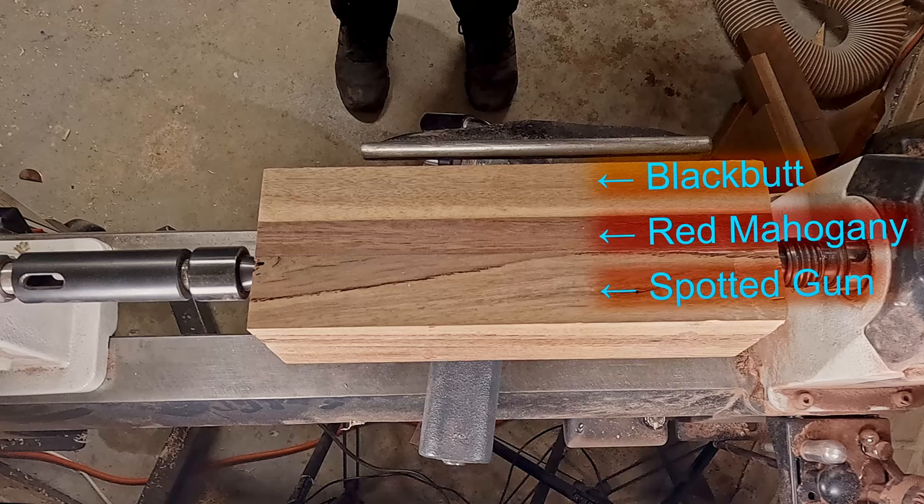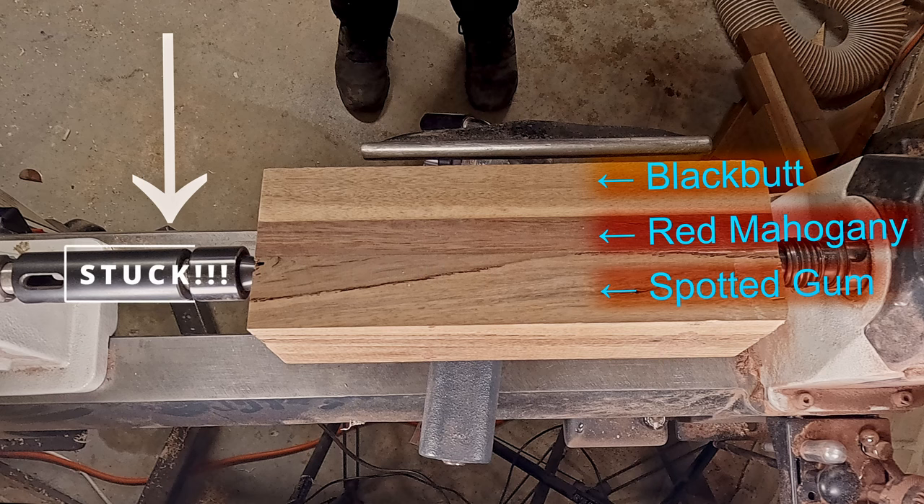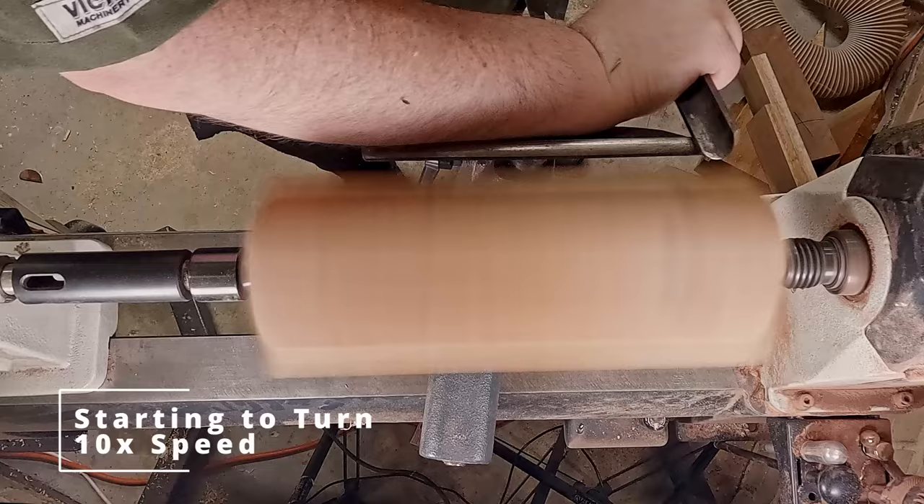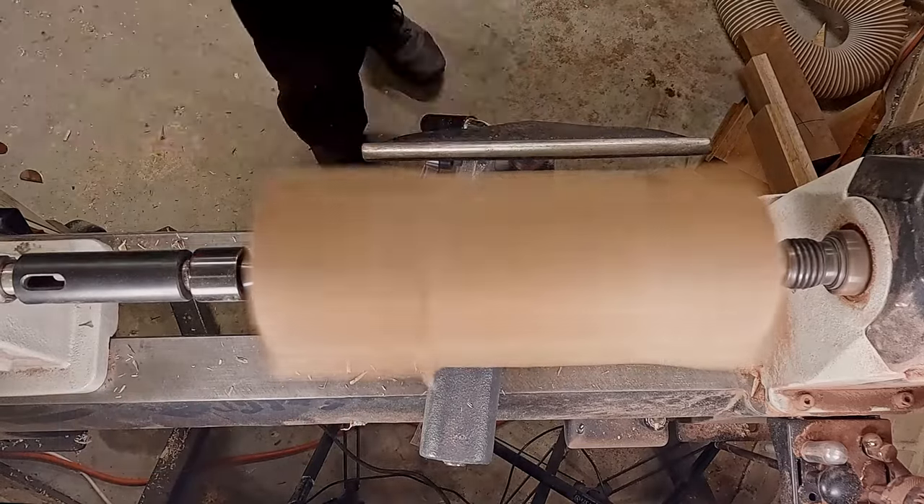Welcome to Turning Tuesday, where this week function overtook form. I had to create a laminated mallet as my quill extension was stuck — the knockout bar was not getting it out — so I decided to make a wooden mallet to knock it out. I laminated this piece about two years ago, so I don't have any footage of that unfortunately.